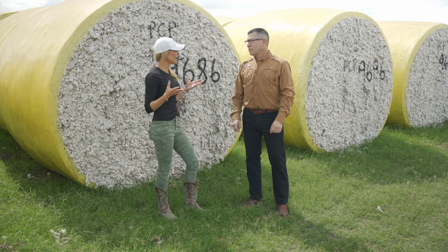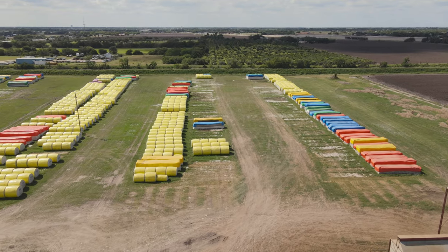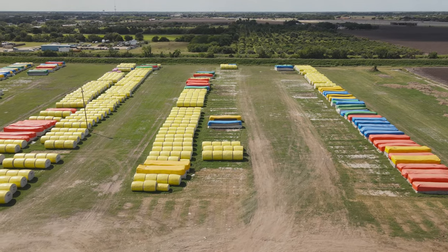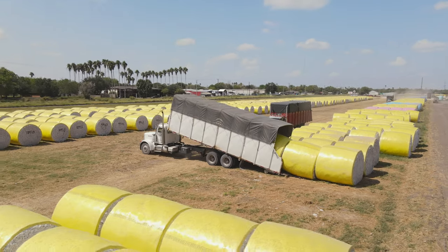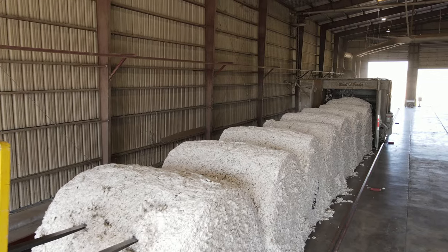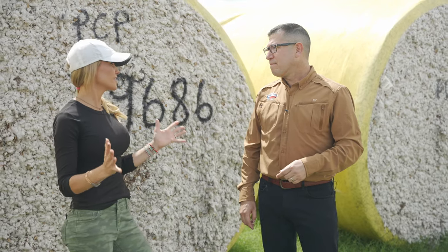Once the farmer has picked or stripped his cotton, it comes here to the yard. What happens to these bales and modules now? We take the plastic off first and it gets loaded onto our module feeder line. That's where it gets broken apart to go to the next step, and that's when the whole process starts.